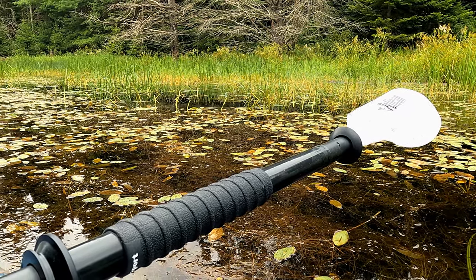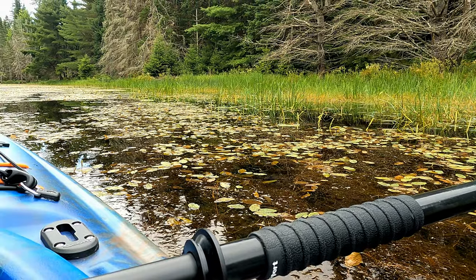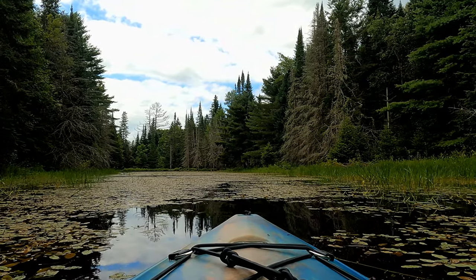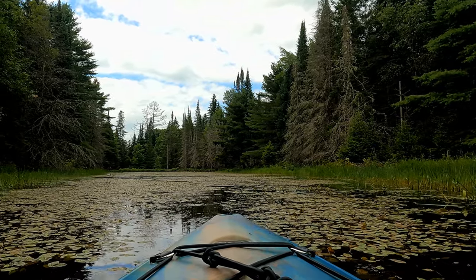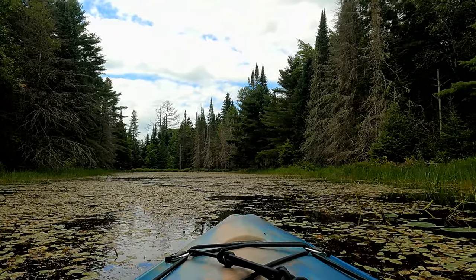There's an intimacy with the water that you get when you're in a kayak. I didn't realize it until today. Seriously — like I'm an avid canoeist, and in a canoe you're sitting quite a bit higher than the actual water surface. But here you're pretty much sitting on the water surface. It's a different sort of feeling. This is quite fascinating, it truly is.